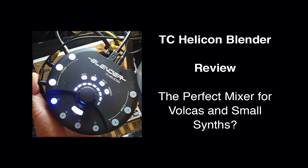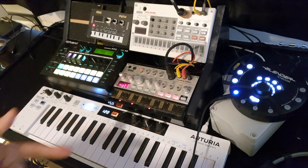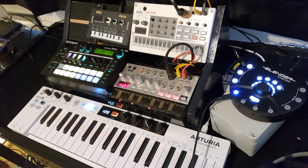Hey everyone, how's it going? This is Matt from Bite the Boxer here. Just thought I'd give a quick review of this awesome little mixer from TC Helicon, the Blender.